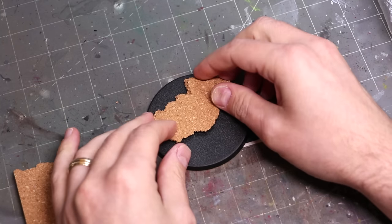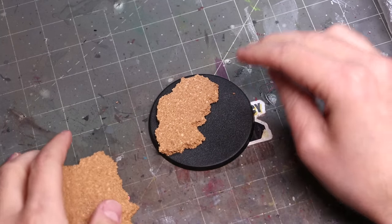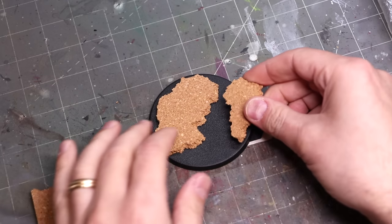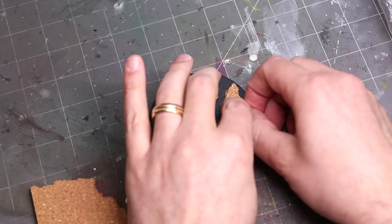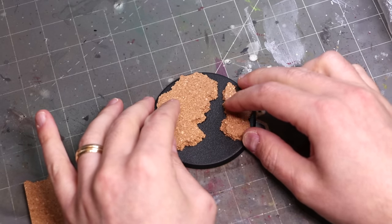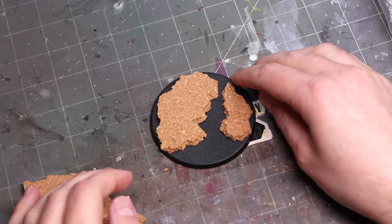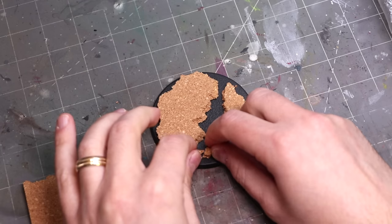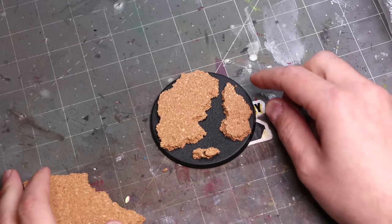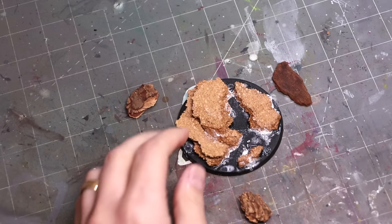We begin by just building up some space to work on. We're also going to do a river in this — a little babbling stream through — so I've got to make space for the stream to run. Of course, we've just got to lay down some cork, make some nice shapes that we can build on and work with. Nothing too exciting about this part — this is just me playing around with cork, trying to find little ways to make an interesting vignette.